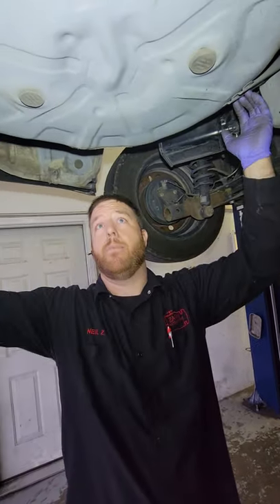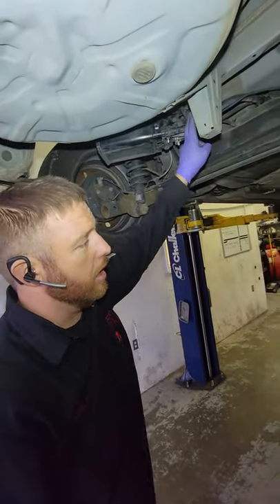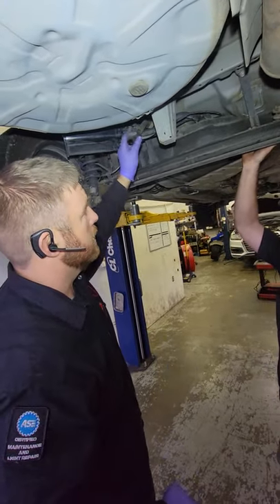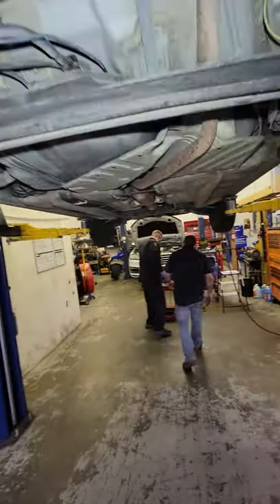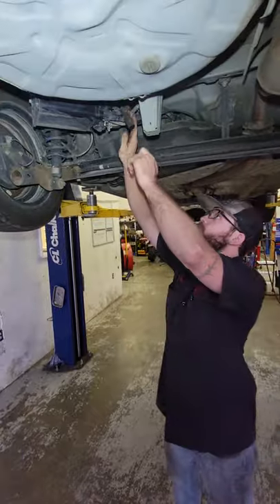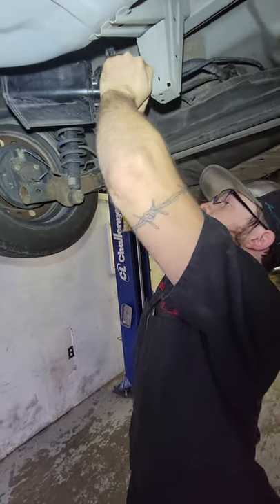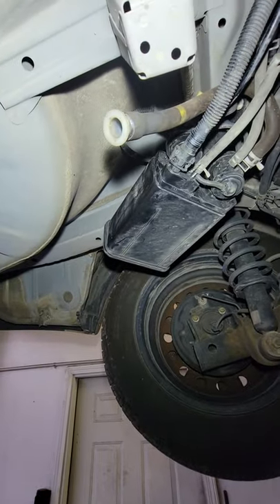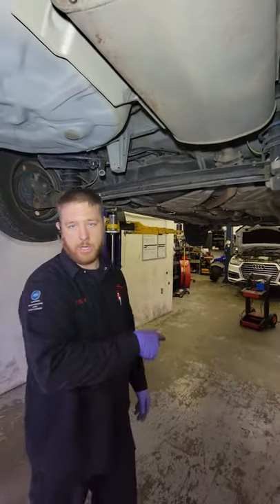It goes through here and probably cycles out the back of the car — you don't want it hitting the exhaust. We need to block this off. If you don't, as soon as you turn on that smoke, all the smoke will come out right here because nothing's going to shut this off. In that blue bucket I have a tool — a little plug, this one should fit nice and tight. You have to find your own plug; it's not in the kit. From there, this system should be sealed. If we have a leak, we should see the leak. We're going to pull it down, turn the machine on, and see what we've got.